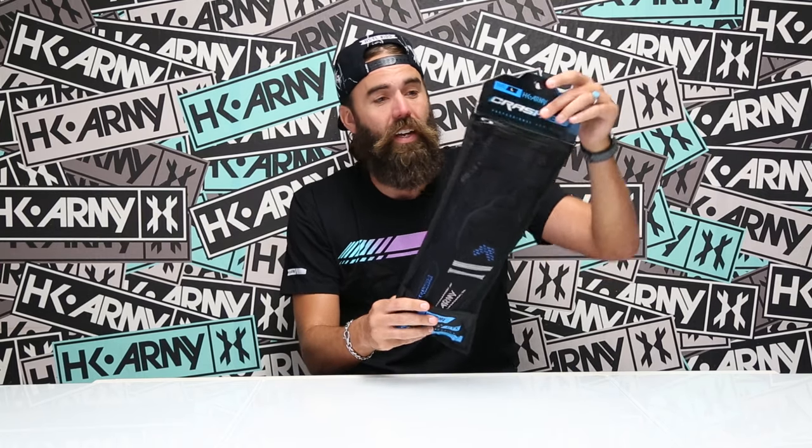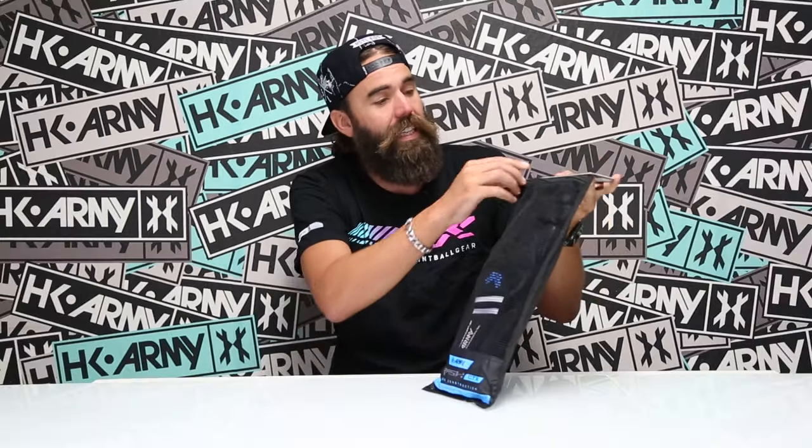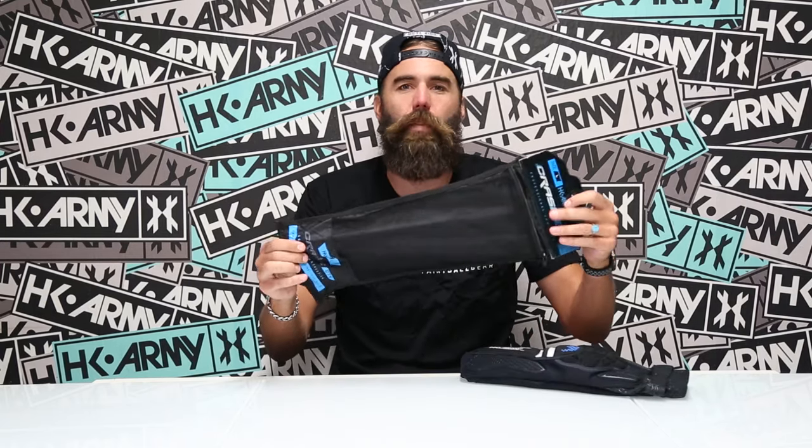First and foremost, what I'm really excited about is we did a reusable mesh packaging on this. On the back it's all black, but on the front is a ventilated mesh area with a zipper pocket at the top. This is a really cool feature because not only can you reuse this — it doesn't just go in the trash like other packaging — but you can put your elbow pads back in there, dirty socks, a dirty shirt, barrel condoms, small trinkets. Really cool reusable packaging.